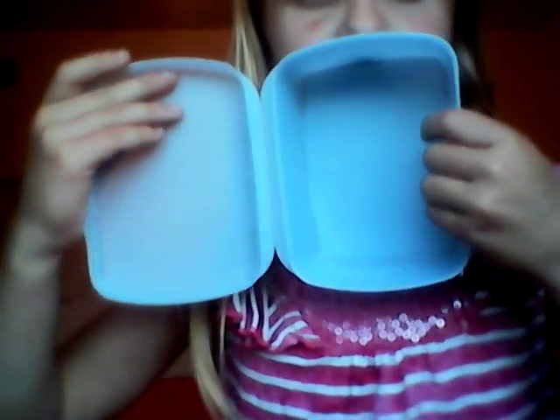So first, you take your tissues and you have to set them in like this. You can put it on either side — it just needs to be on a side. And then you need to grab your body lotion and put it on top of that.